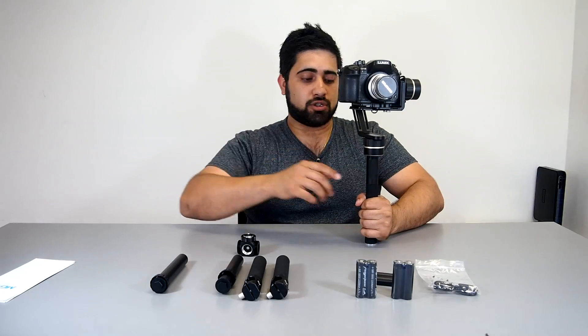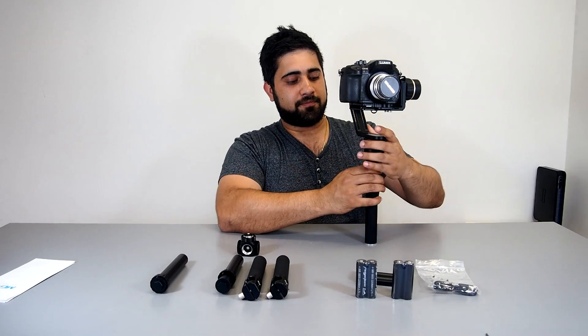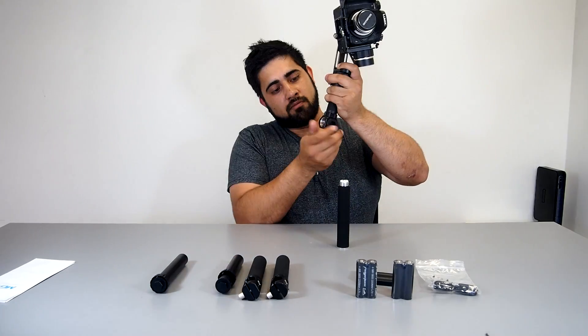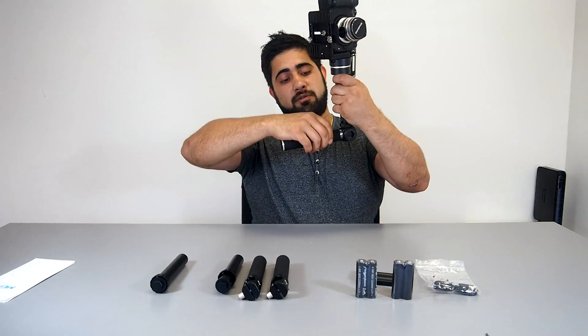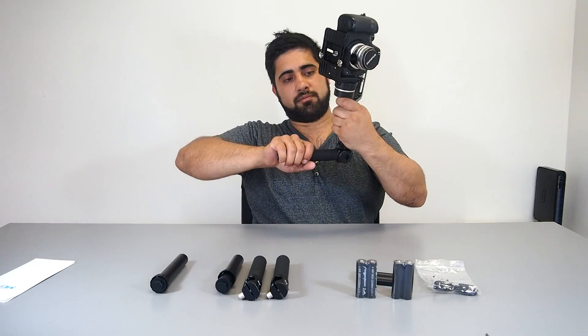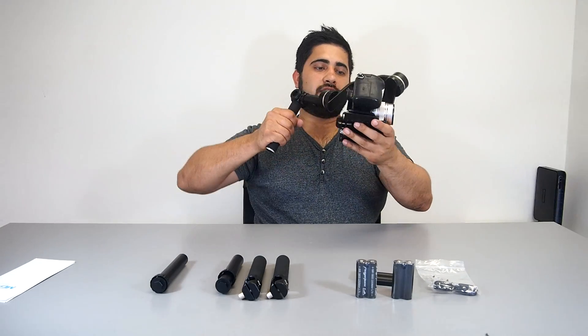Looks equal to new. We'll go through that right there. Unscrew this part, screw on the adapter. So the gimbal needs power from somewhere. That's one setup.